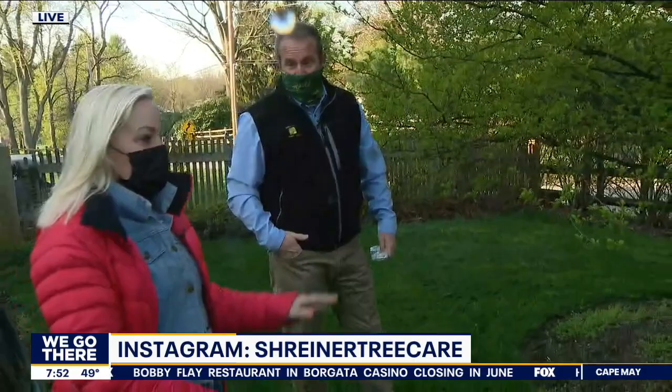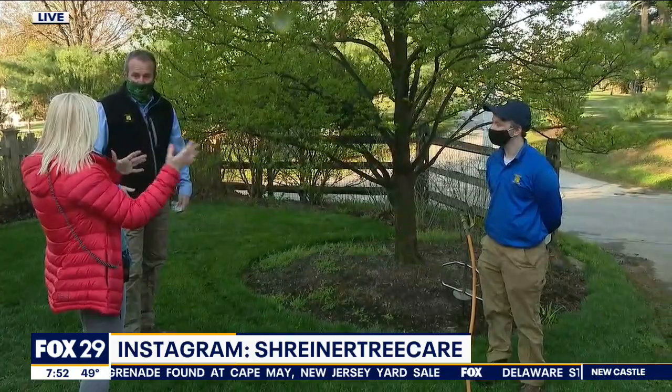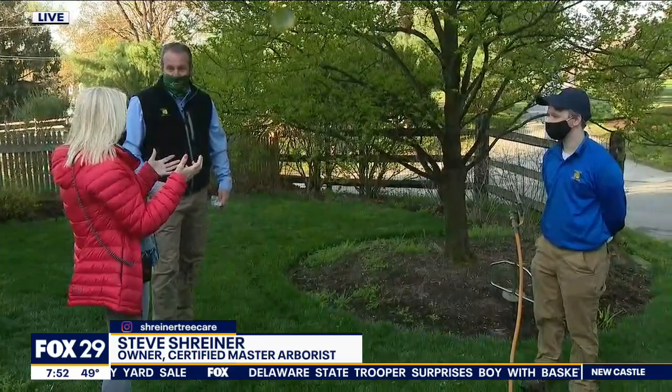As we wrap up — you can get this stuff at Home Depot, Lowe's, or your garden store, or you can hire a professional. It kind of depends on how many trees you have in your yard and the size of the trees. If you've got some giant trees, call the professionals. Baby trees — take care of it yourself.